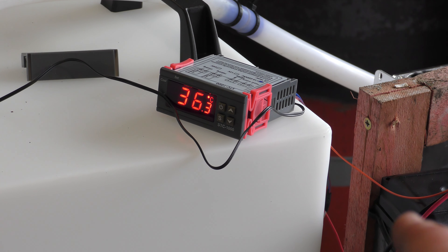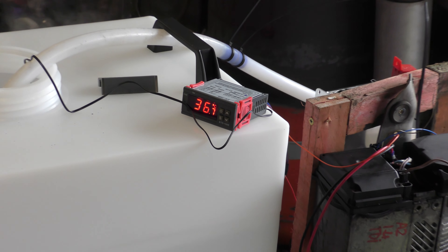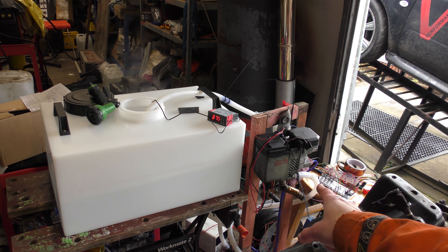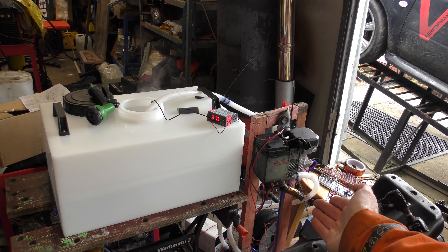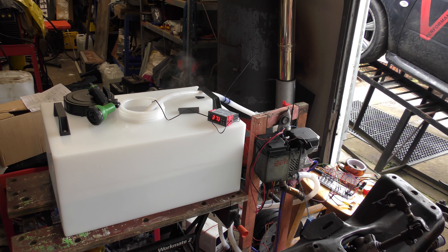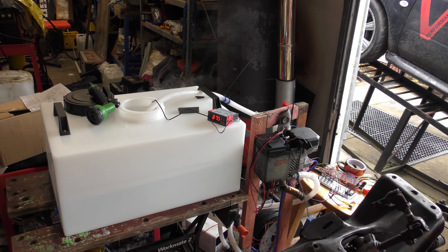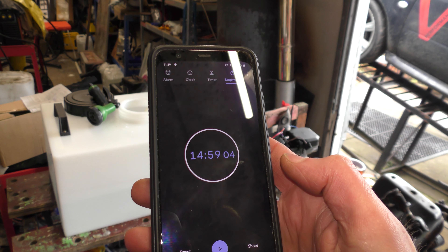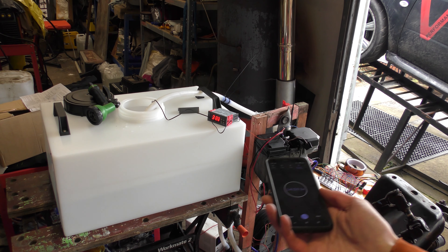36 degrees! It's clicked off! The Webasto — you can hear it, it is shutting down now. We've overshot the temperature slightly, which is normal because the Webasto's still got heat in it and the pump's still pumping water through it until it cools down. That took about 15 minutes. So, 30-ish litres in 15 minutes — you're talking half an hour for a full 60 litres.